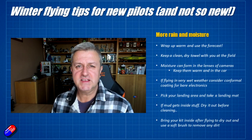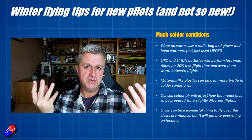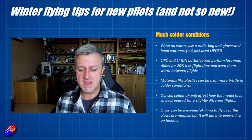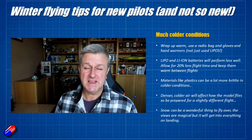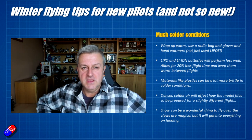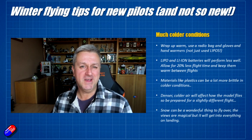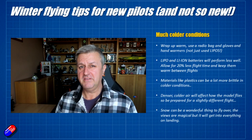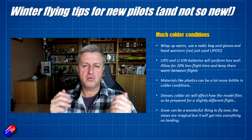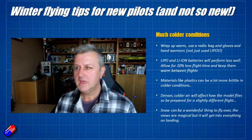In colder conditions, you as the pilot are going to be affected — your fingertips will get a lot stiffer as the blood drains out of them. I would use a radio bag on a really cold day, but take gloves and think about hand warmers. There's no substitute, particularly as you're getting older, for making sure your hands are in gloves — it makes a big difference between operating a model in 27-30 degree heat versus when it's minus five.